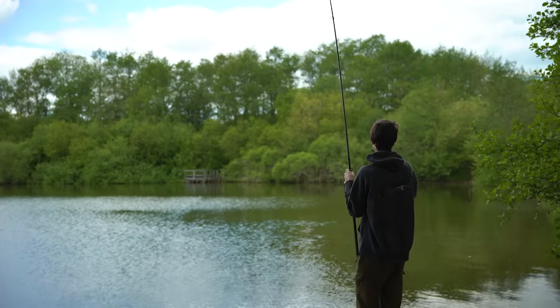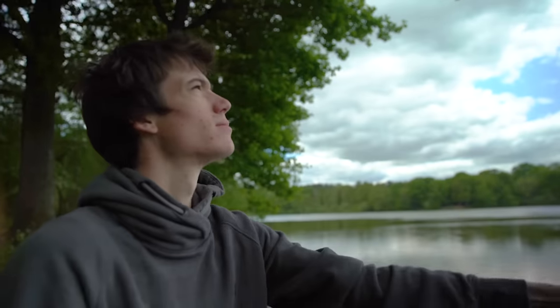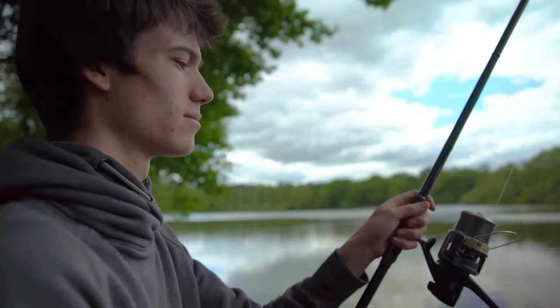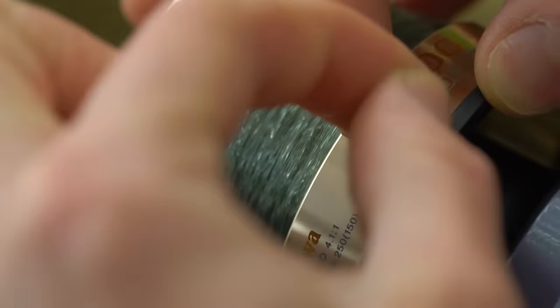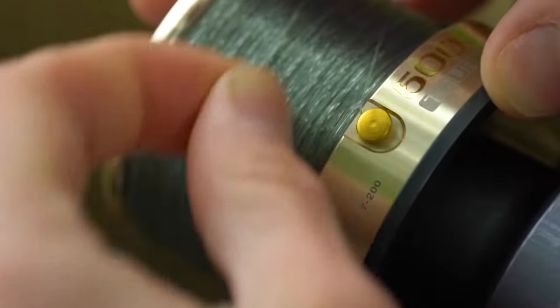Reel in the lead and make another cast, but make sure you lift that rod to 90 degrees before you hit the clip — this will cushion the clip. If you hit the clip too hard there's a chance you'll break your line or the rig will bounce back. Double check the distance is perfect, and if you'd like to go a tiny bit further you can pull a foot or two off the reel before clipping up again. On the other hand if you'd like to come back towards you, reel a bit more onto the spool and then clip up.